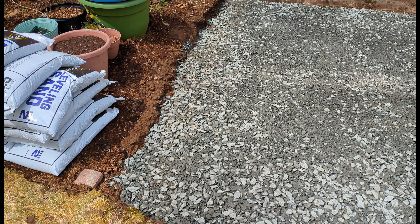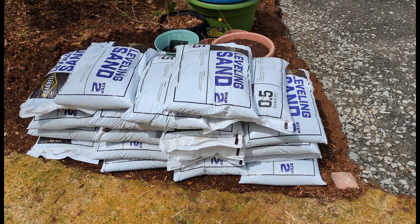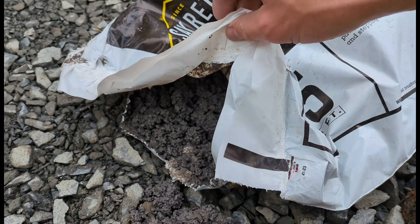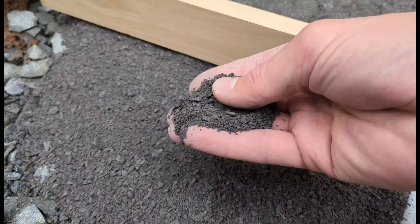Number 4. For smaller patios where you'll need less than one yard of leveling sand, buy the bags and you'll save on delivery cost. Avoid using any bags that are waterlogged — the consistency will be different than dry sand and it won't smooth out as well.